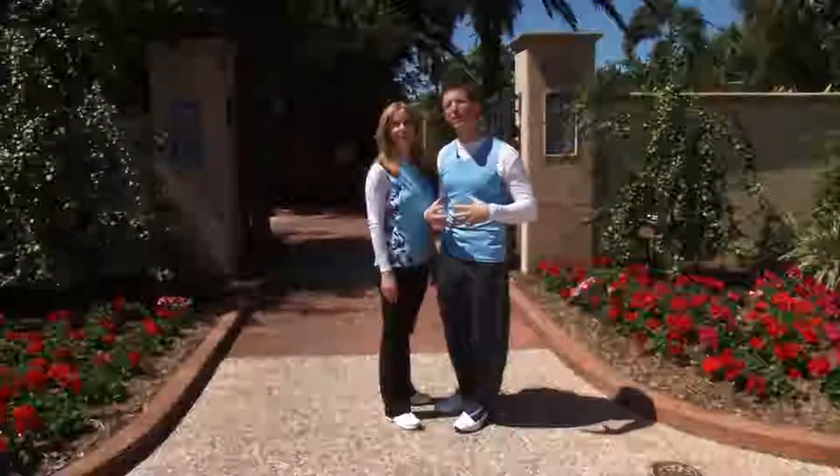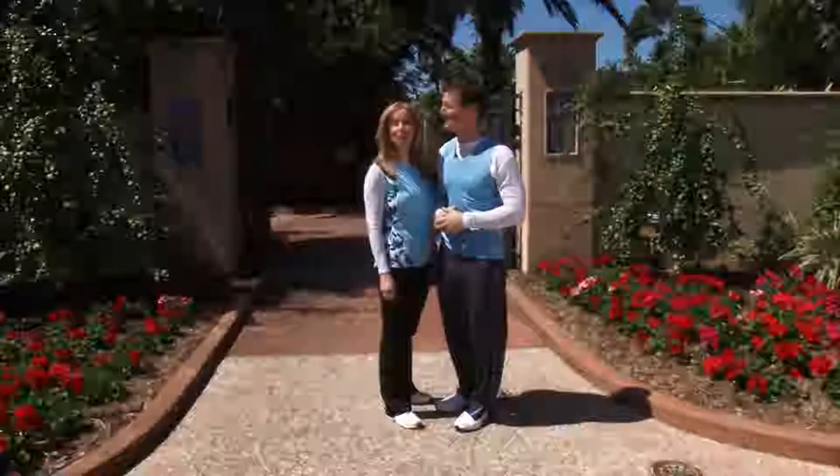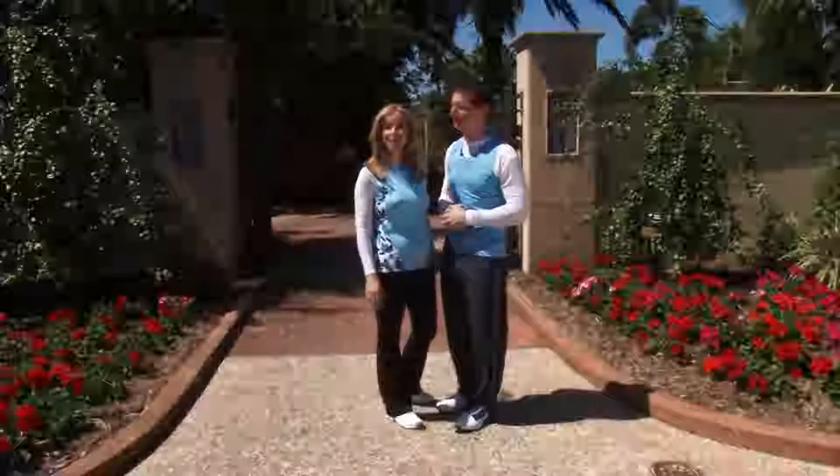Hey, welcome to Christian Fitness. Today's show is going to be a core program, so you don't need any dumbbells or anything else, just get yourself ready. And today we're at the beautiful Florida Botanical Gardens. Come join us.